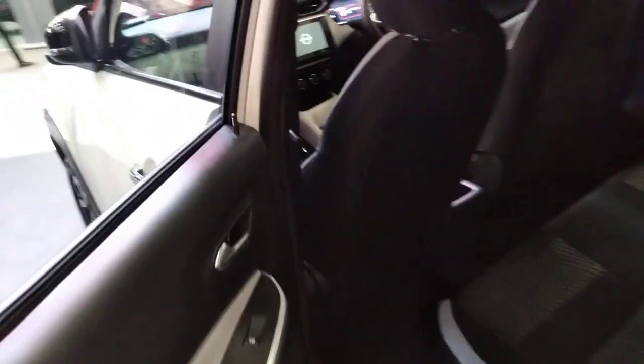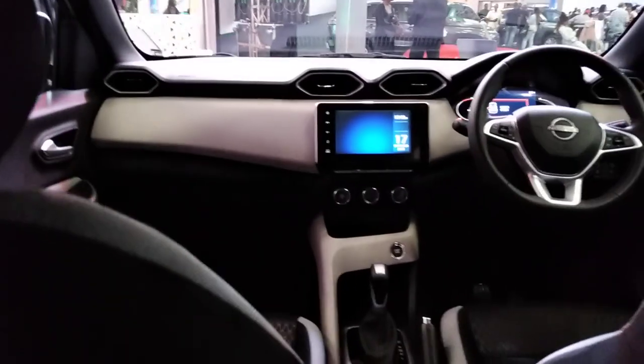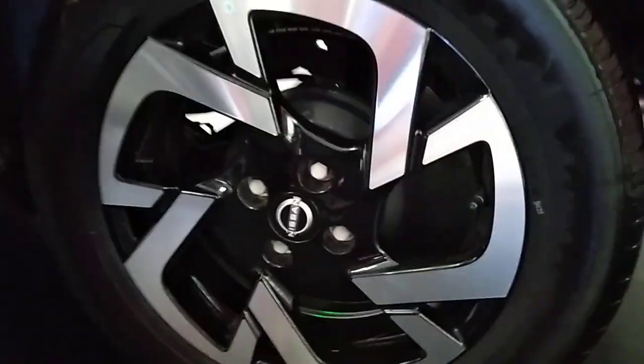The back is spacious with normal buttons. Let's sit inside and see — it shows the data and all that. It's a simple normal car, but it's a bit raised, a bit high — not so low to the ground.